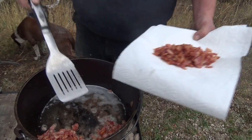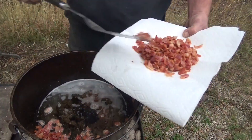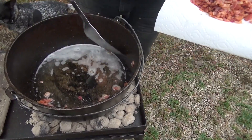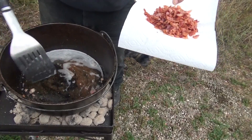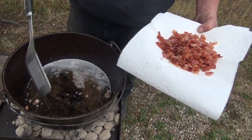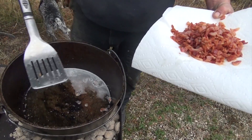You'll hear a lot of different stuff about people don't use metal or whatever in your dutch oven, but I've been dutch oven cooking for close to 20 years. I've always used metal in them and I've never had a problem, but it's each and every one's own preference. There's no right or wrong when it comes to dutch oven cooking — there's absolutely nothing you can't do with them and no way is the wrong way and no way is the only right way.